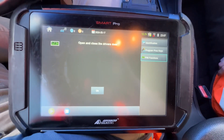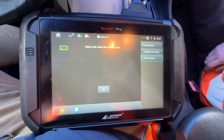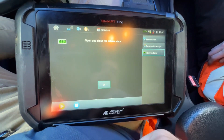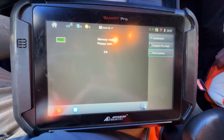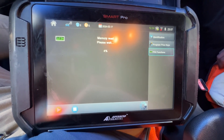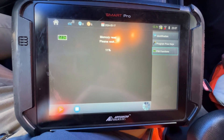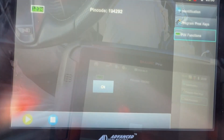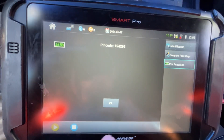We want to open and close the driver's door. Let's go ahead and go through this. And we got the pin code, so let's go ahead and proceed.